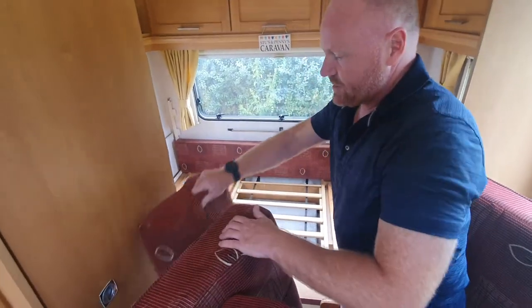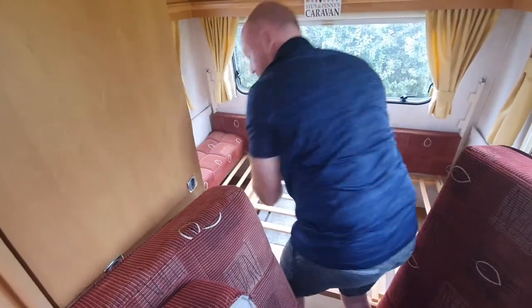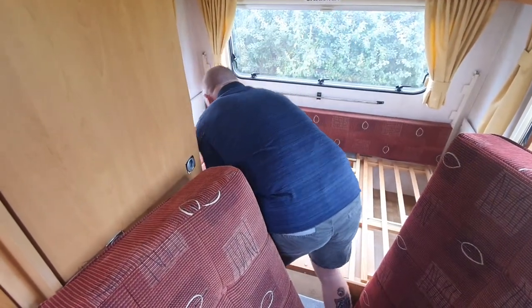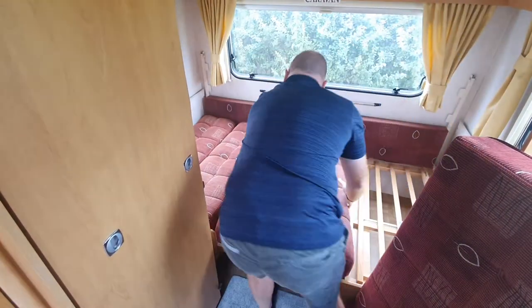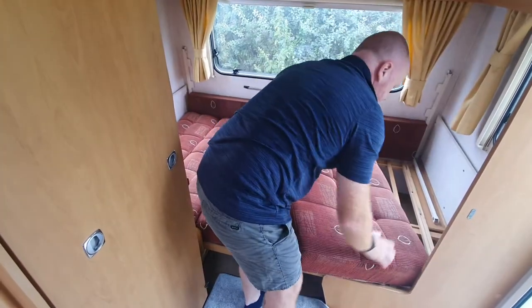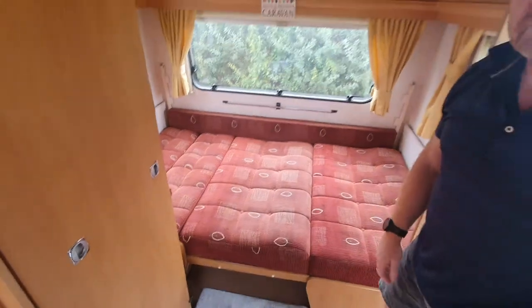I'd suggest putting the small cushions at the foot end — we found this makes it the comfiest. Then put the big cushions at whichever end you want as the head end. And there's your double bed.